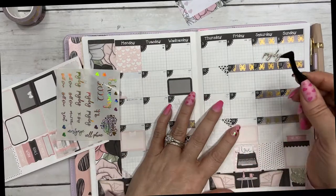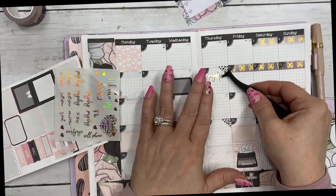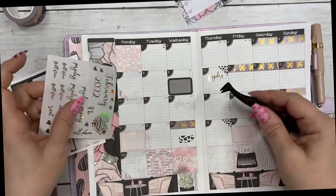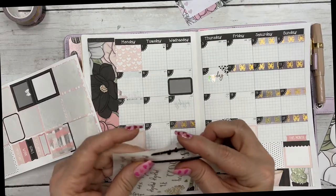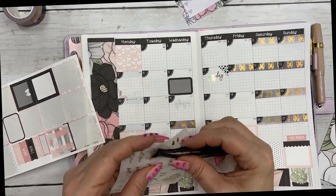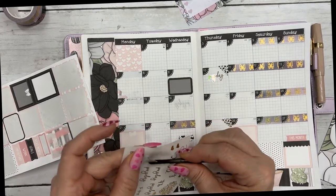I do use other planners as well, but I want to try to keep you up to date with how I plan in my Hobonichi. I'm going to try — that's the goal this year.